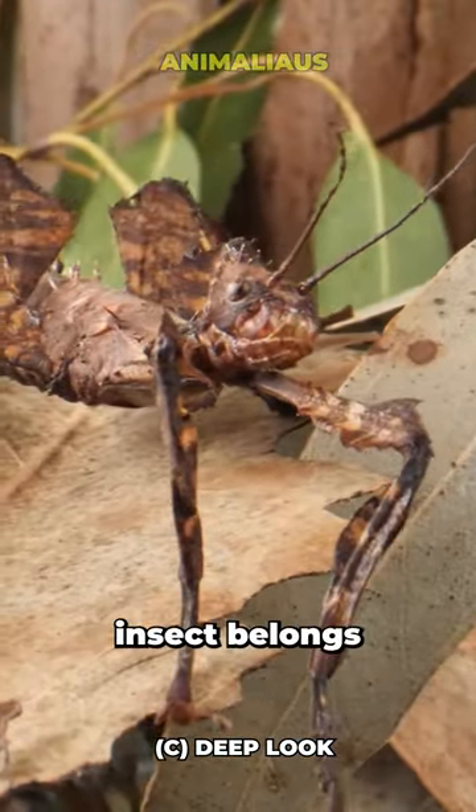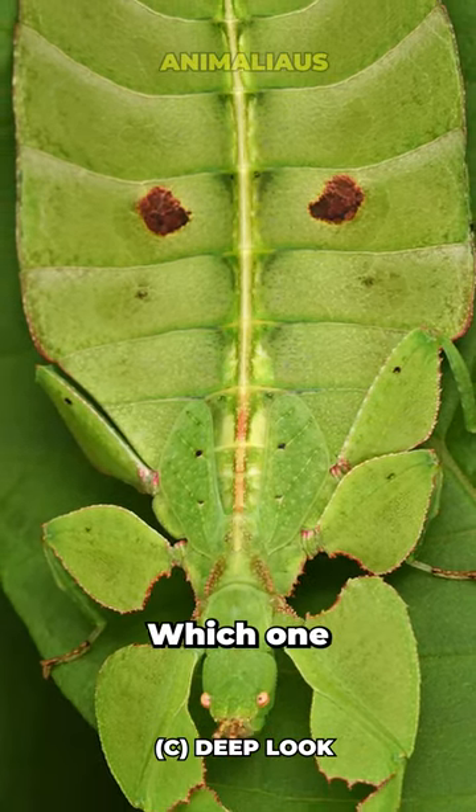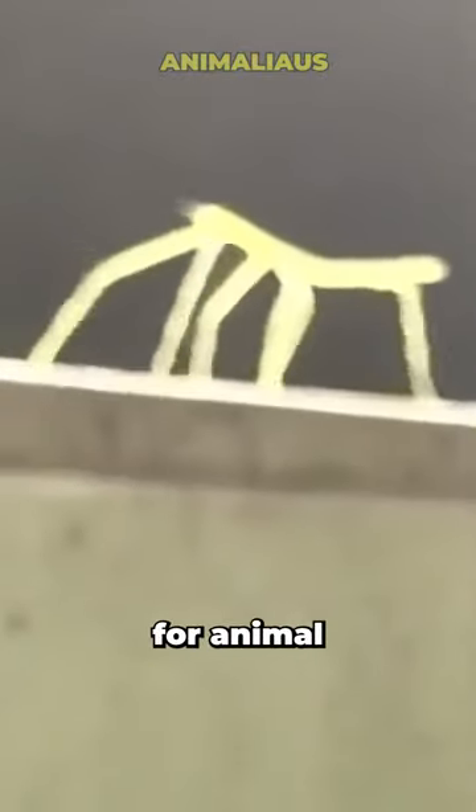Additionally, the stick insect belongs to the order Phasmatodea, like the leaf bug or the bark insect. Which one would be easier for you to identify? Do not compare, and care for animal diversity.